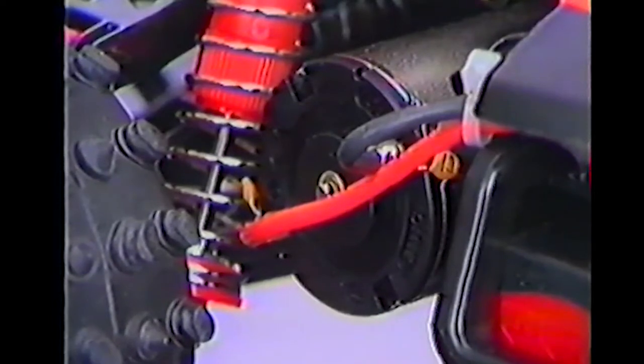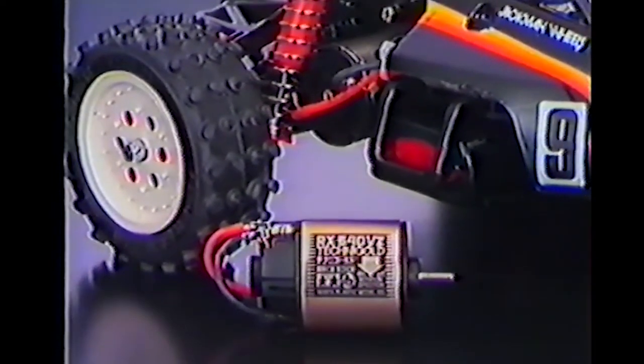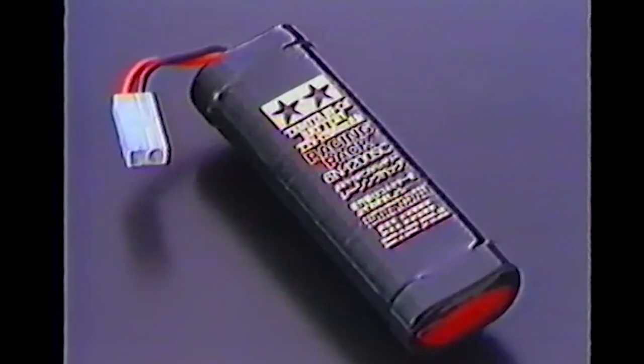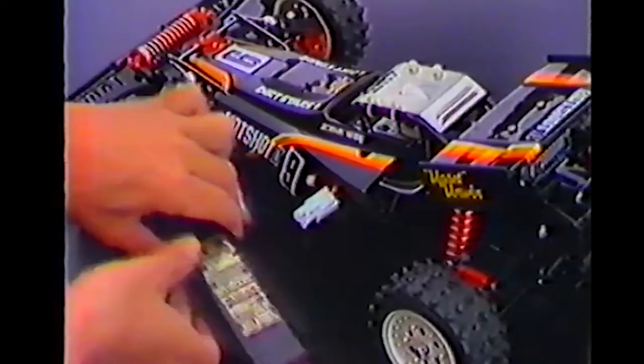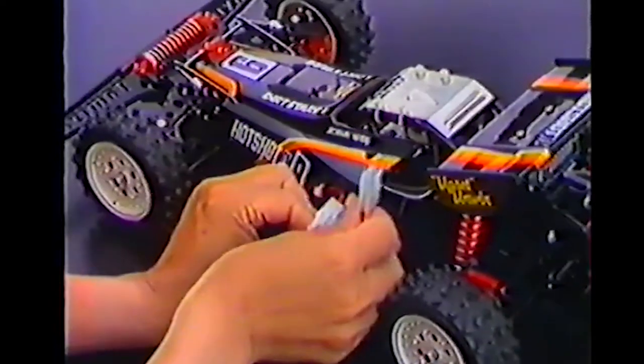The kit comes with a powerful 540-type motor, but for those who want even more brutal power, slip in the RX 540 VZ Technigold motor. The Hotshot 2 accepts the Tamiya NICAD 7.2-volt racing pack battery, and changing it is quick and simple.